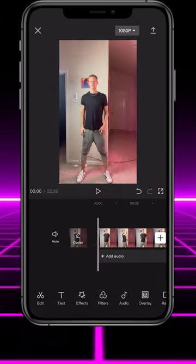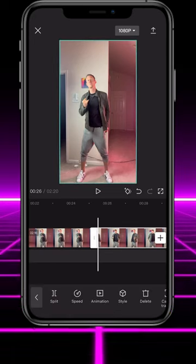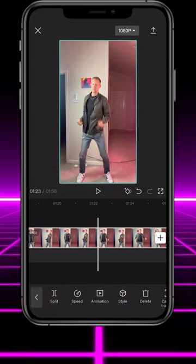Find the point in your footage where you finish your first web pulling motion. Tap split, then scroll to where you're wearing the jacket making that same pulling motion and tap split again. Delete the footage to the left. Do the same thing for the remaining pieces of clothes.